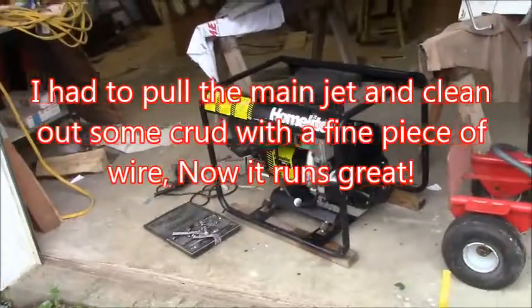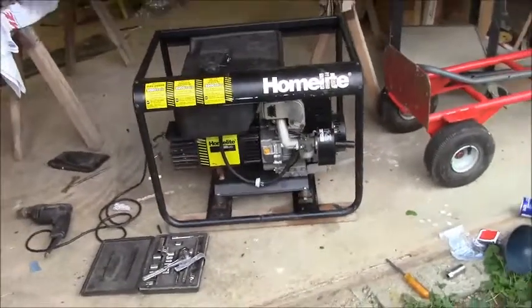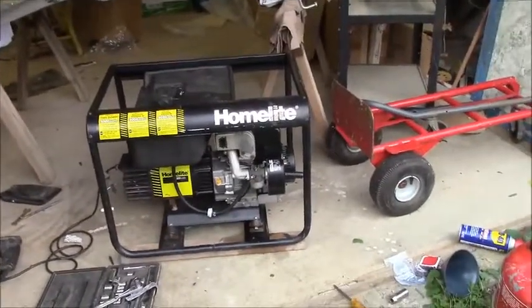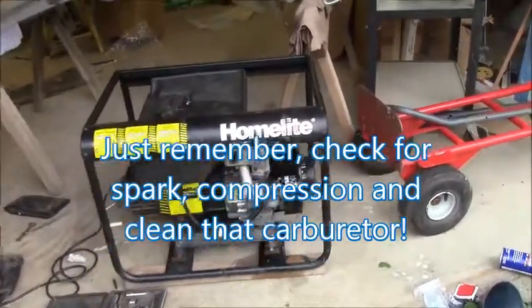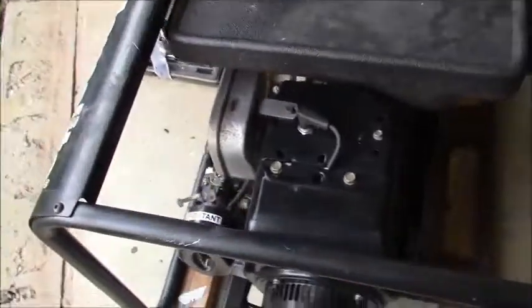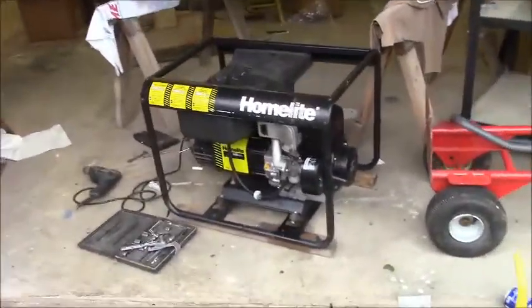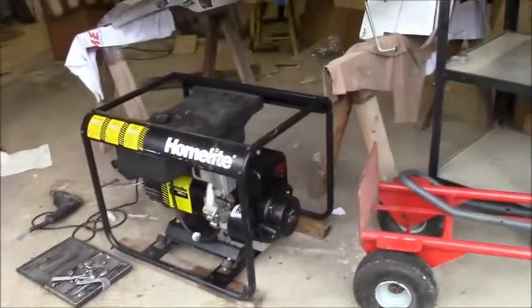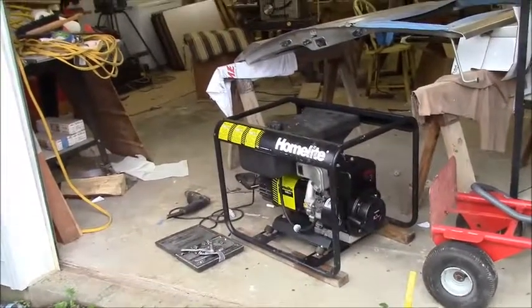Well, success here — I actually pulled the carburetor jet out and got it running. The governor has settled down. The mixture went a little bit rich but there's no adjustments on there. So $75 bucks got me a $5,000 generator, guys. Just clean those carburetors, that's all I can say. Check that the engine has good oil. Take care, God bless.